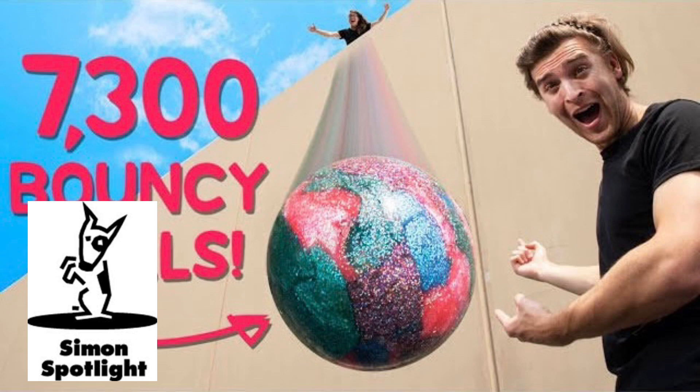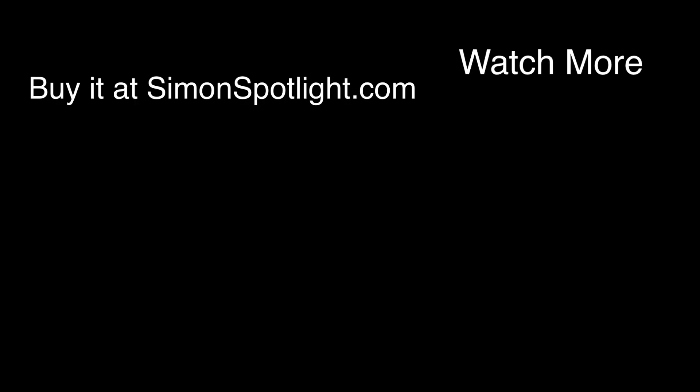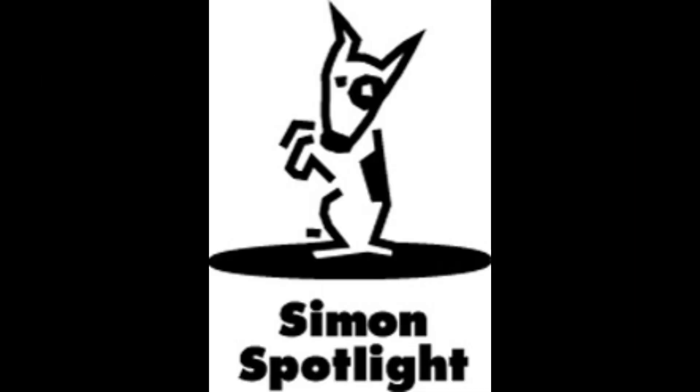Ready, here it comes. Three, two, one. Look out, Cameron! No cracks! No cracks! Let's do it again! All right, throw it up here. Vat19.com.